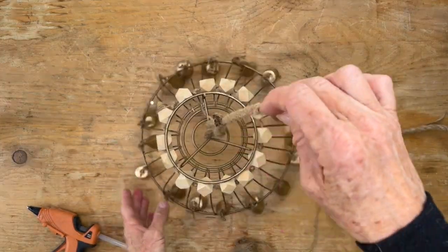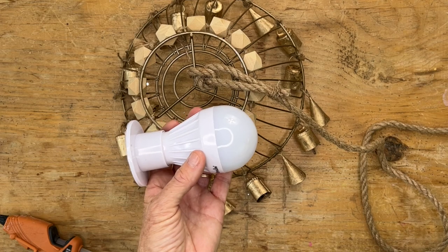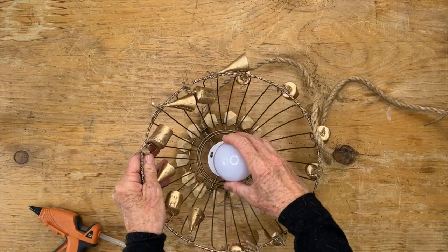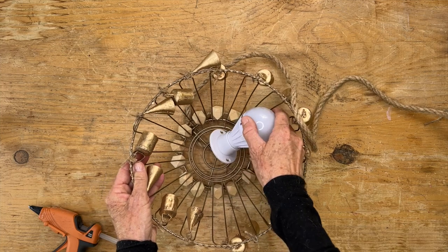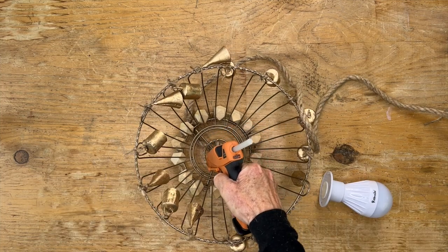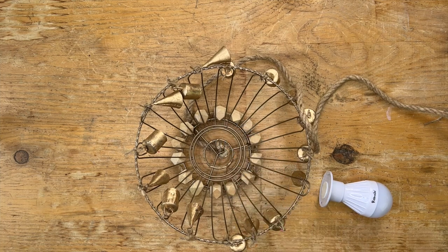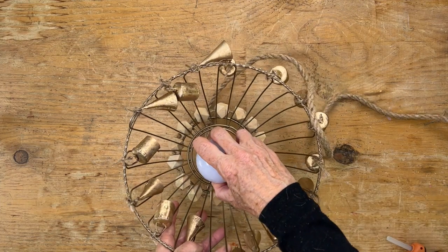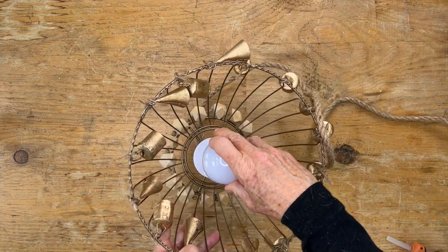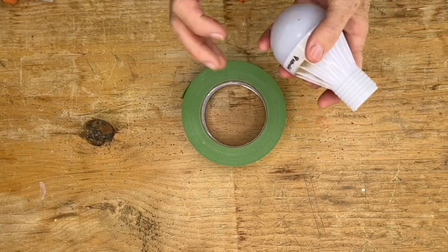Now we're going to add a light to the center using this really cool battery-operated, remote-control light bulb that I love. I've used it in other projects. We're going to attach that to the inside of the lamp using some hot glue — the Gorilla Glue that I love — and add that into the center. That little piece at the bottom has a magnet inside, so that is how you put the light bulb in. You can take the light bulb out at any time if you need to change the battery.